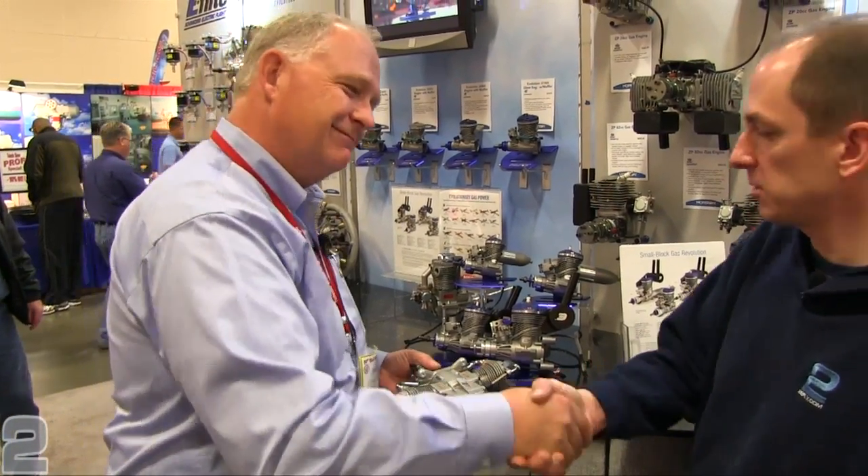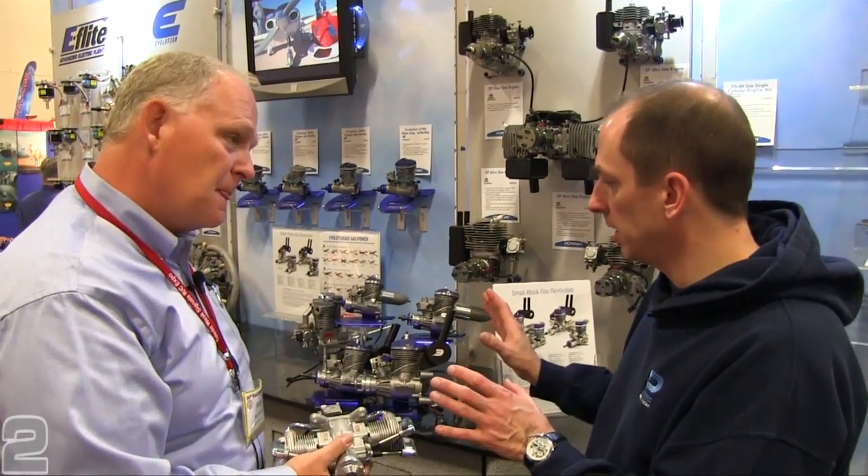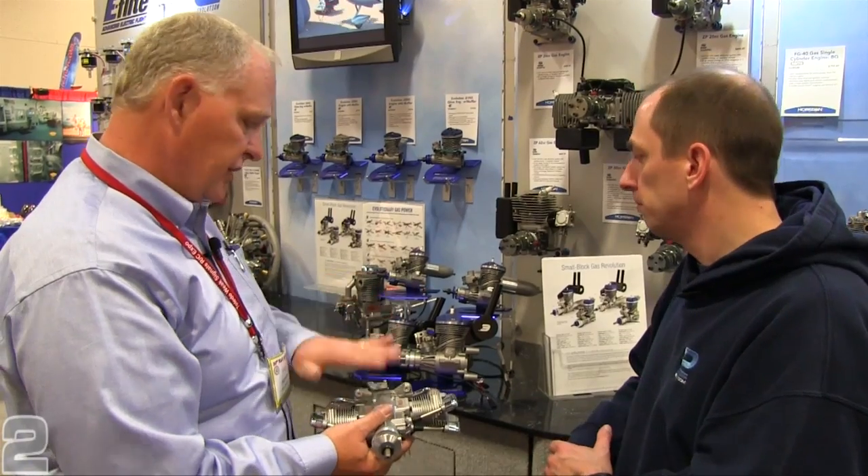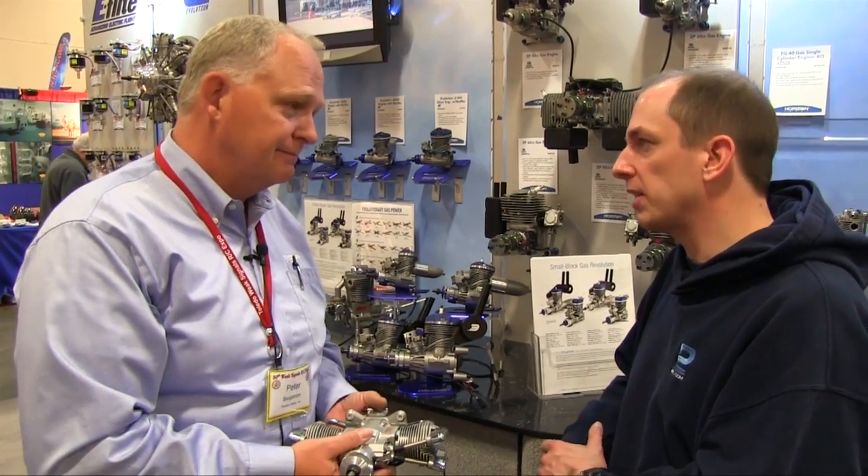Thank you, Peter — we appreciate you taking some time and explaining the new products. By May 1st, the Evolution engines will be available, and the two Saito engines are already in stock. Fantastic — thanks a lot.